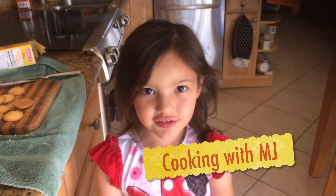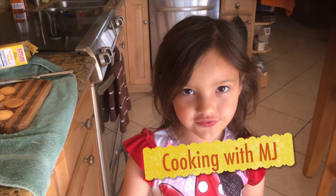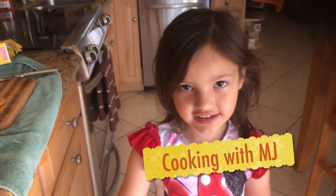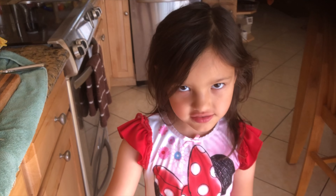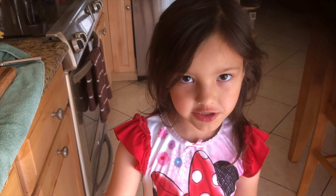Good morning, Phelps. We are doing a Cooking with MJ. This is the second Cooking with MJ we've done in the whole process of MJ and the family fun stuff.